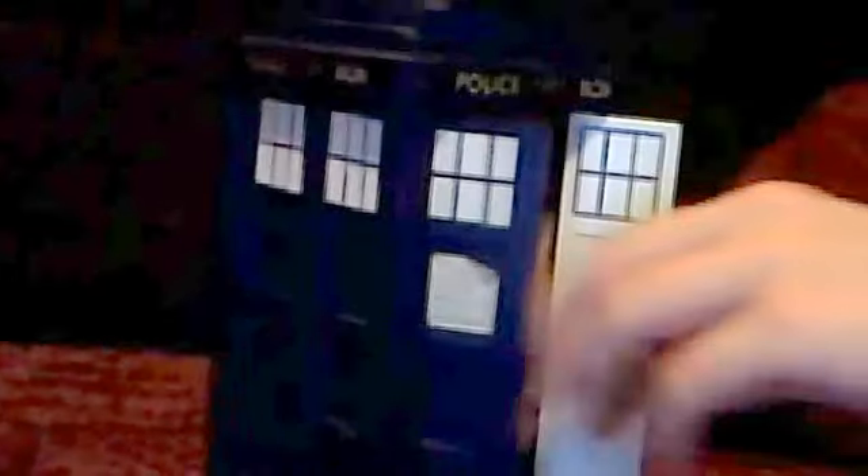When you put money in, it makes a TARDIS noise. It won't make a TARDIS noise now because there are no batteries. Here's the slot. When you put it in, it would light up too and make a TARDIS noise or something like that.